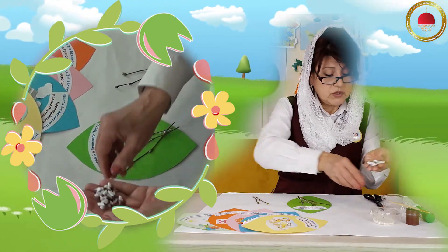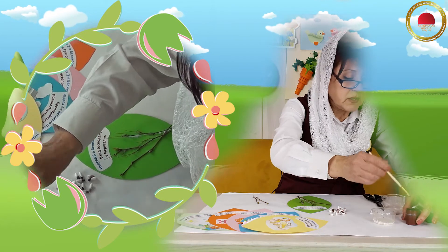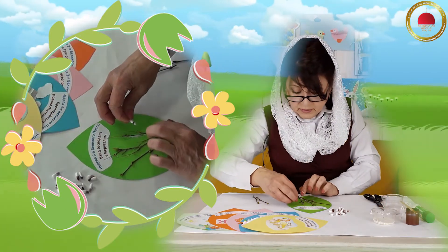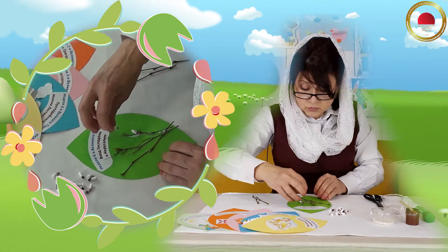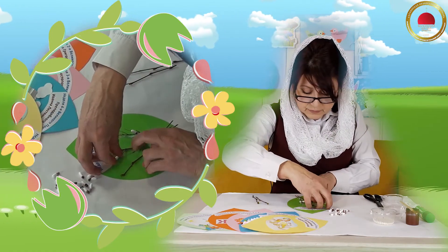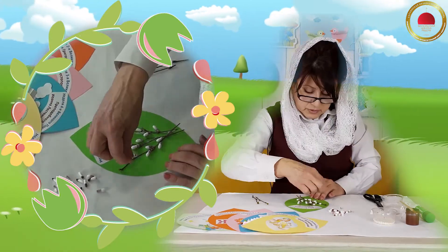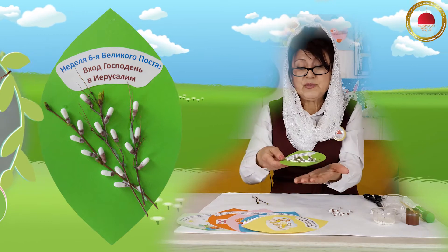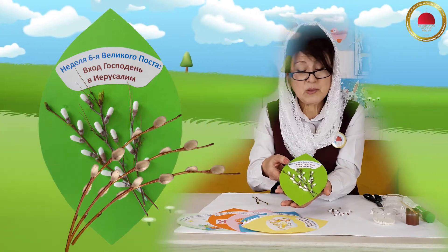Посмотрите, сколько у меня их получилось. И вот теперь нам нужно взять аккуратненько — нам даже не нужна кисточка. Посмотрите — нам нужно вот так вот макнуть в клей и просто приклеивать вот так вот наши палочки. Сейчас я приклею и покажу вам. Я, конечно, не хотела бы поднимать нашу работу, но ничего. Ещё одна. Ну вот и всё. И вот посмотрите, ребята, какая красивая вербочка у меня получилась! И практически всё уже держится. Мне кажется, она очень похожа на настоящую.